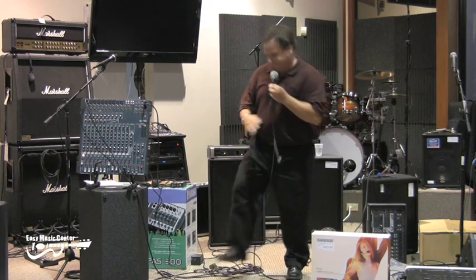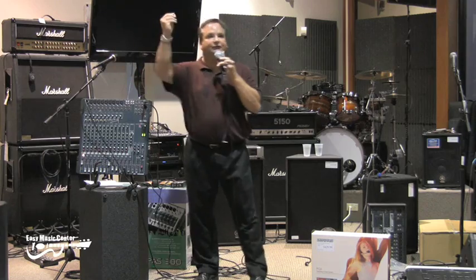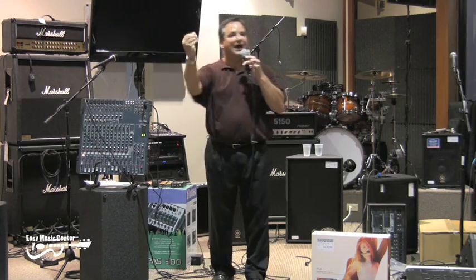If it's humming, start pulling things out until the hum's gone. That's the bad cable. Fix that.